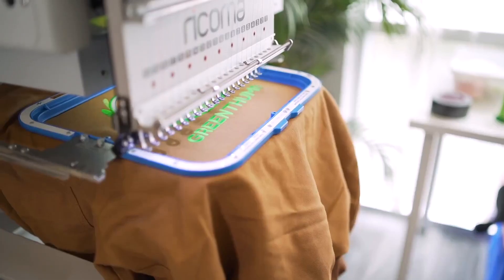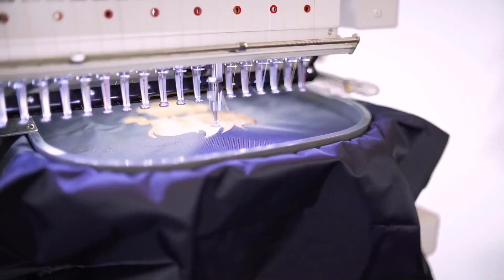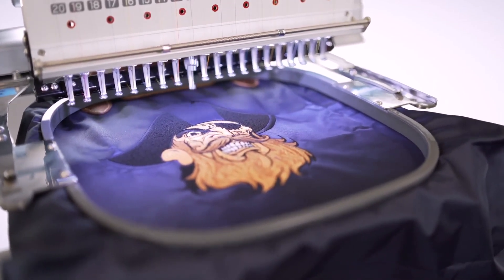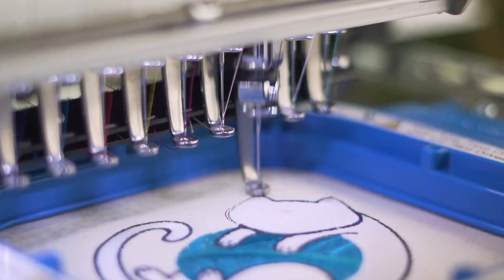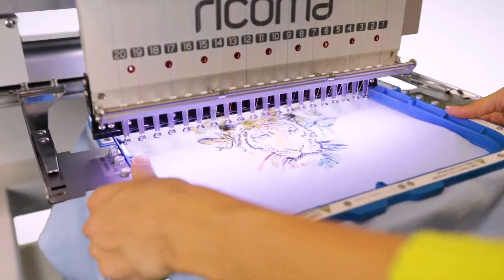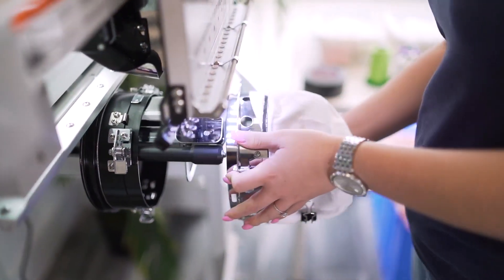With a wide clearance and the largest embroidery area in the industry, you can comfortably embroider large designs on bulky items like Carhartt jackets, duffel bags, and weekender bags — with a generous maximum embroidery area of 20 by 14 inches. Embroider thick items with the machine's optional Mighty Hoops, which instantly cling together to cut hooping time and increase stability.